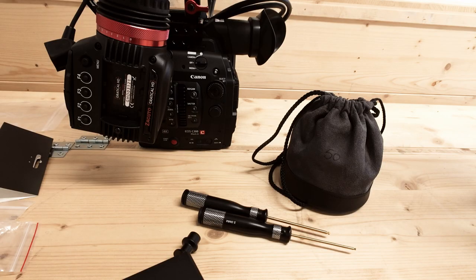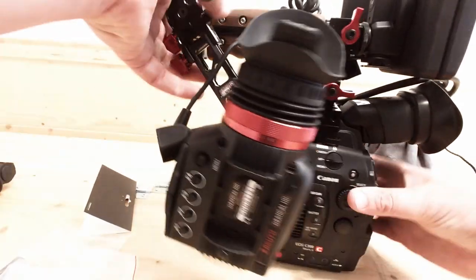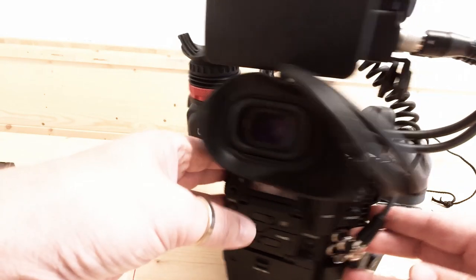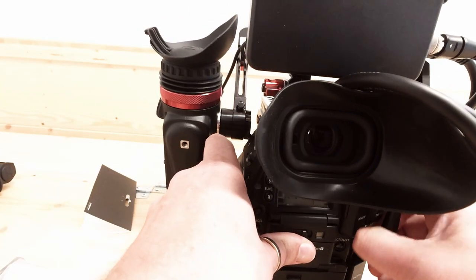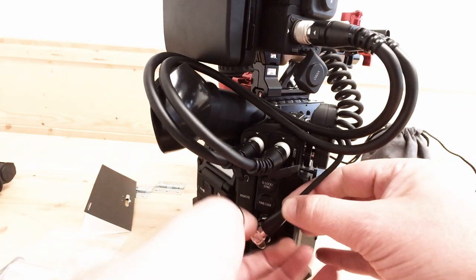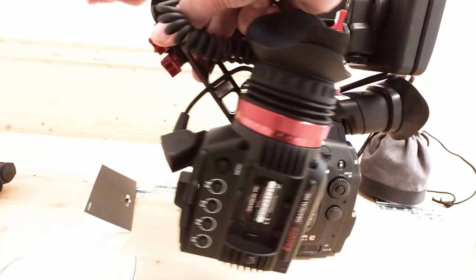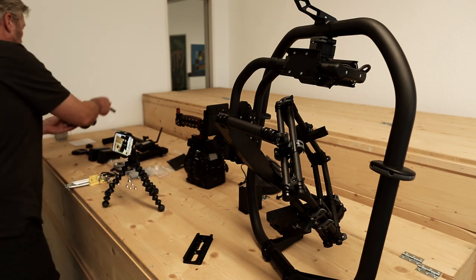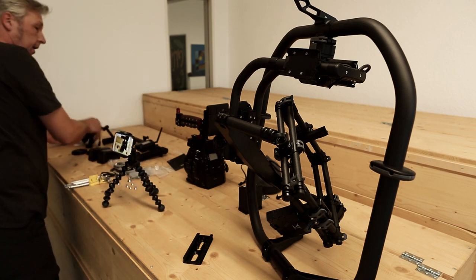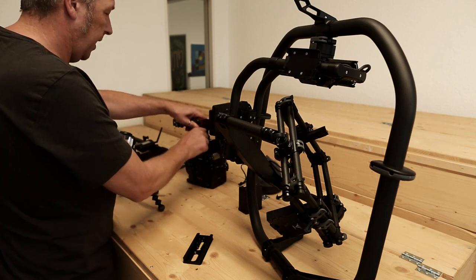We need to focus on the camera first. What we're going to take off in this case is the Senguto rig — I always struggle with that. There we go, and the SDI — don't need that. Don't need that either.